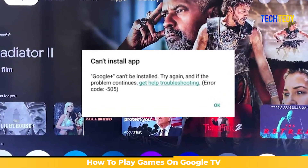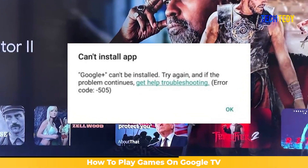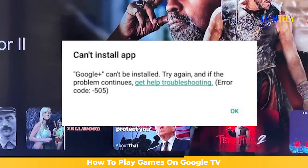If a game does not install, or it shows that it is not compatible, try a different game that supports Google TV.